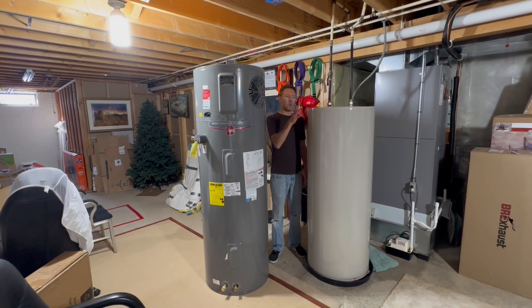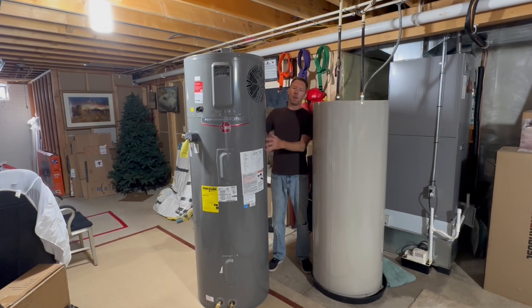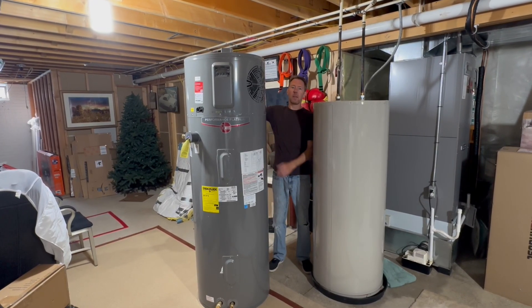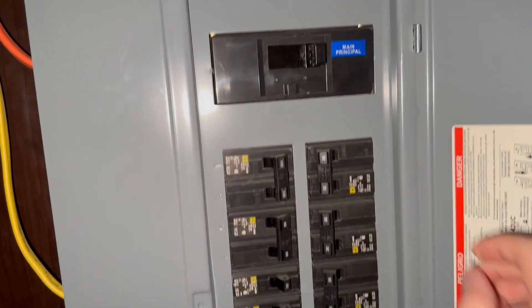Today I'm going to show how to replace this old 80-gallon electric water heater with a new 80-gallon hybrid water heater by Rheem. The first thing to do is come over to the electrical panel and turn off the breaker for the water heater.